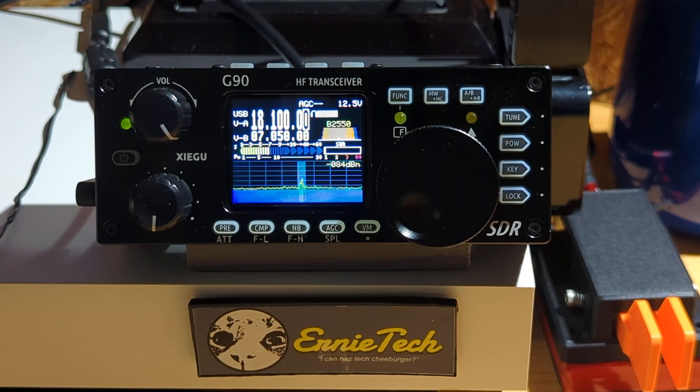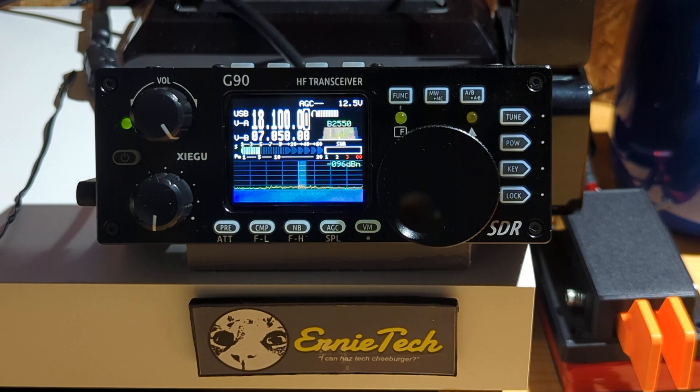Hi everyone, another drama-filled episode of Ernie Tech. Today we're going to set up the G90 for digital modes. Very easy to do, thank goodness. And as usual, not all that intuitive. Let's get started.